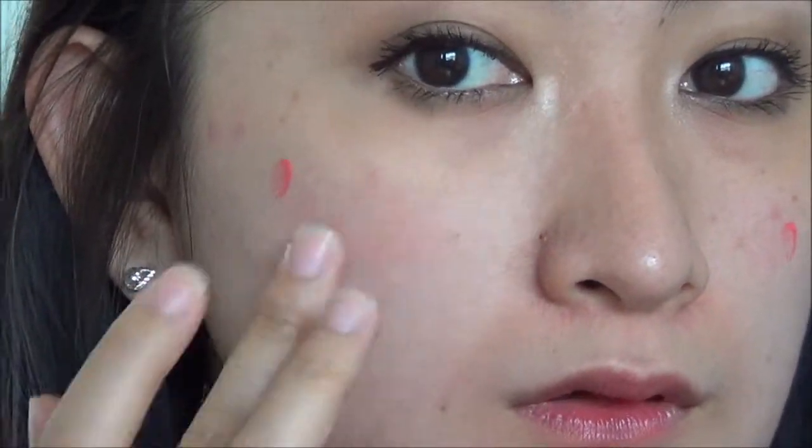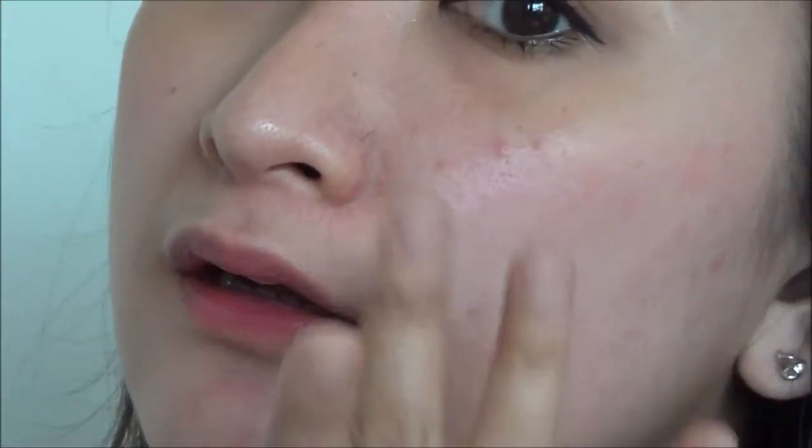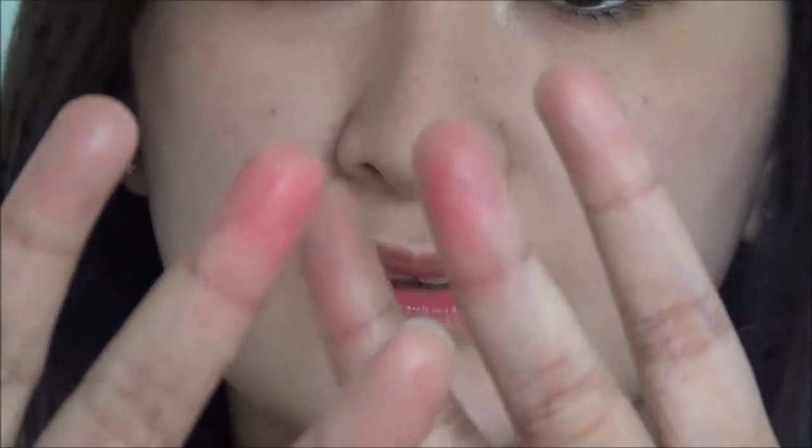It will turn into a very nice pink on your cheeks. You don't really want it to become very red because you just want to look natural with this. As you can see, my fingers are pink — so it really does stain.